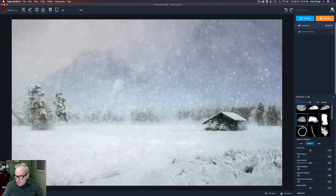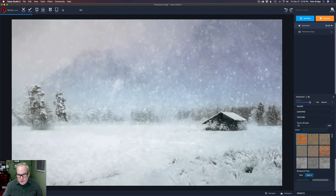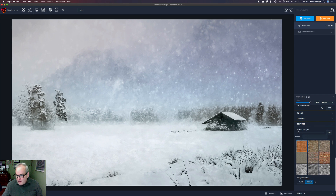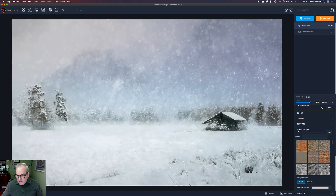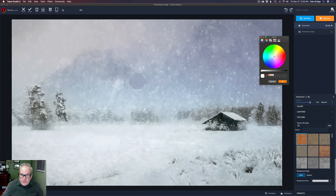If you've watched videos in the past, you know I like to come down to texture. A lot of times I'll click on Original because sometimes the canvas shows through — but in this case I kind of like it, so let's go back to Solid. I don't like all this white in here, so come down to the background color and click it. You'll get a color picker with an eyedropper tool. I'll pick a color from the image, somewhere around here.